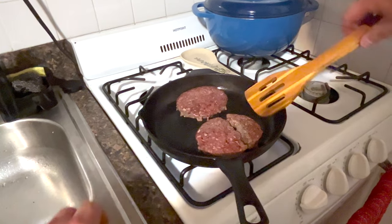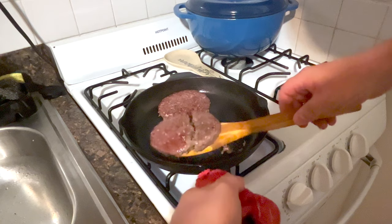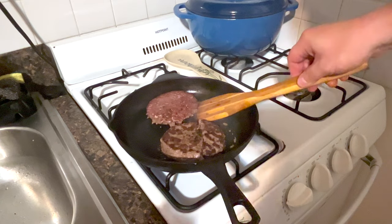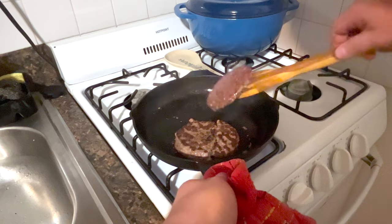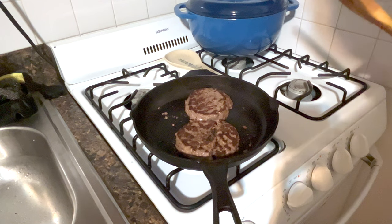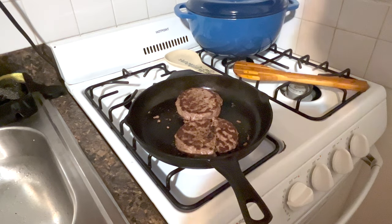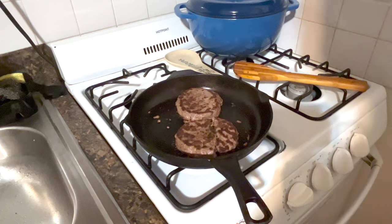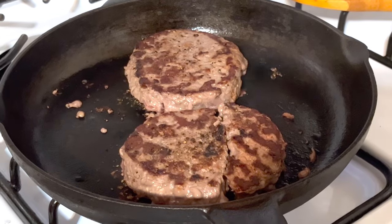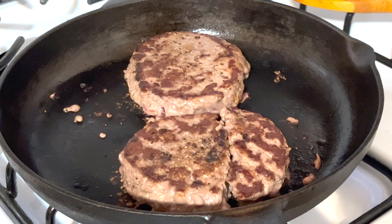That was about two and a half minutes — let's go ahead and flip them over. You have to hold on to the pan, just make sure you use some sort of napkins to hold on to it, as the pan is quite hot at this point. I'm still going on the medium heat. As you can see the side I put them on, they got quite the burn.